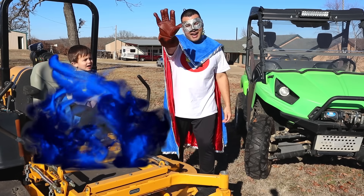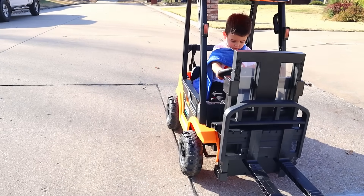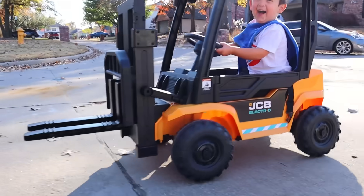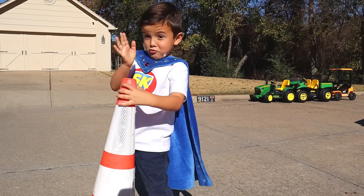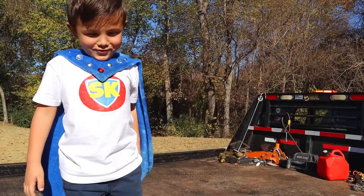Bye! Ready, set, go! Safety cone! Like and subscribe! And power up! Goodbye!